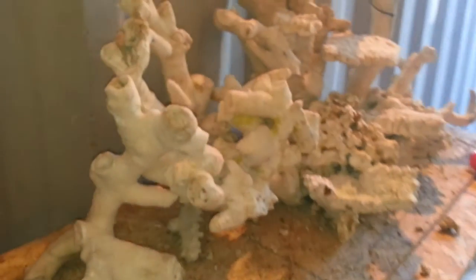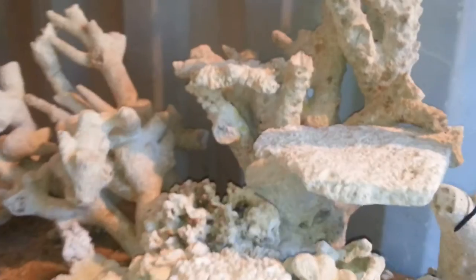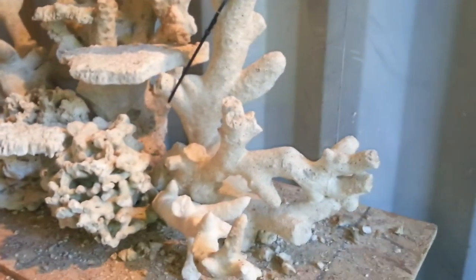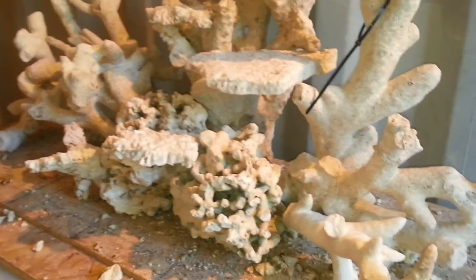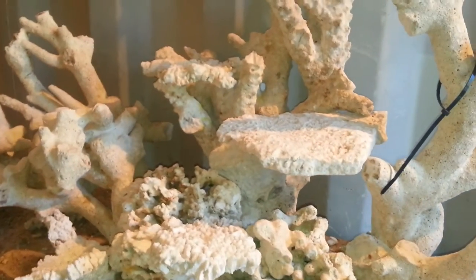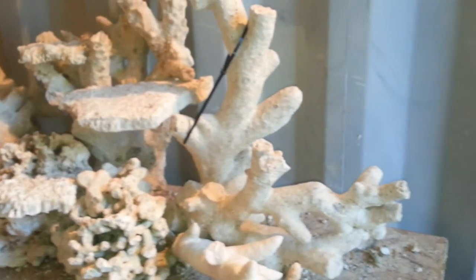The branching covers the entire tank from one side to the other pretty much, with lots of room for fish to swim and lots of room for corals to be placed on the branching, the shelves, or the Pucani rock. There's lots of space in the front, the back, and the sides of the tank for cleaning, fish, corals, or anything else.